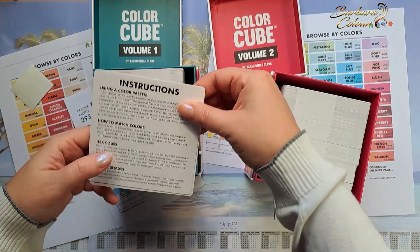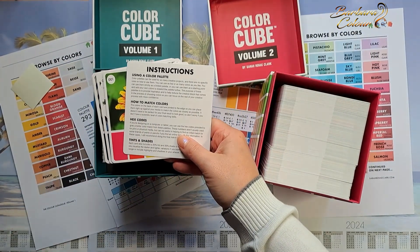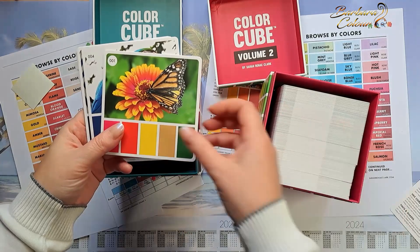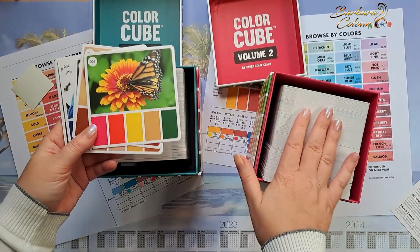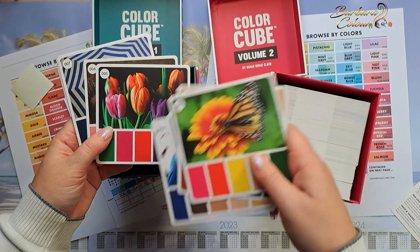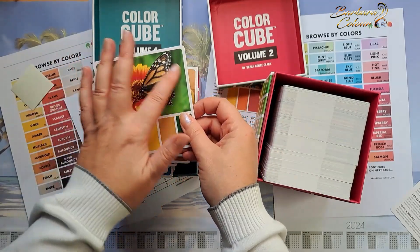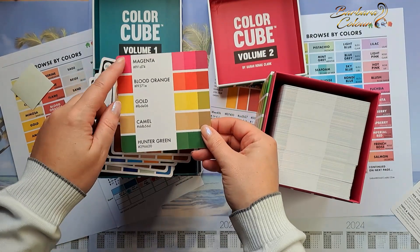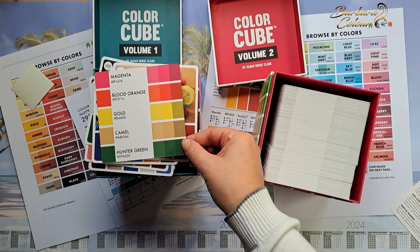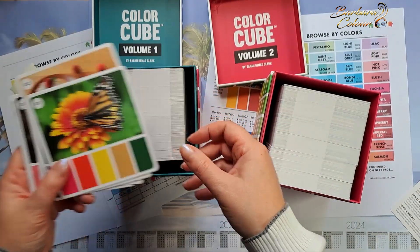Inside — tada! I'm going to take out the little card. Here we have the instructions; I will translate them into French. You will have a small file below this video with the translation of the color cube instructions in French. Inside each of the two boxes we have 250 color palettes to help us choose the colors for our colorings. On the front we have the photo with the colors that apply, and on the back we have the colors on the edge and different gradations of that color, to help us choose a darker shade when shading an area of our coloring.